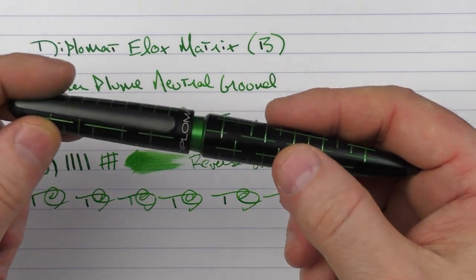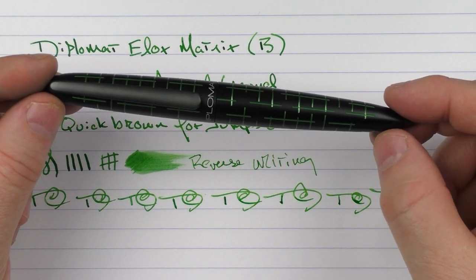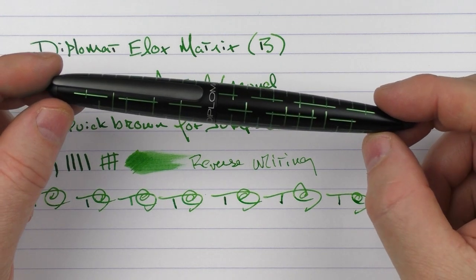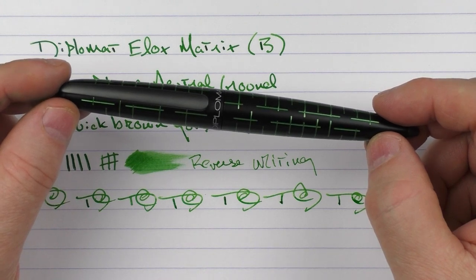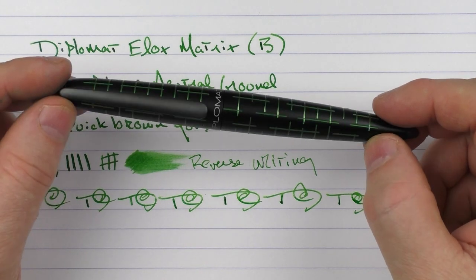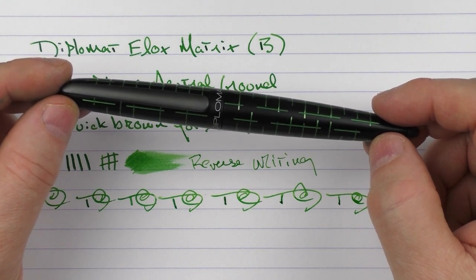So there we have the Diplomat Elox Matrix. I think this is an interesting addition to the Elox lineup, and as I mentioned, I'm a big fan of what Diplomat has been doing with all of the colors and different styles they've been introducing with this pen. So until next time, thanks for watching, and I'll talk to you later.